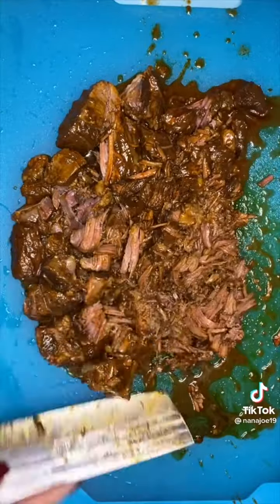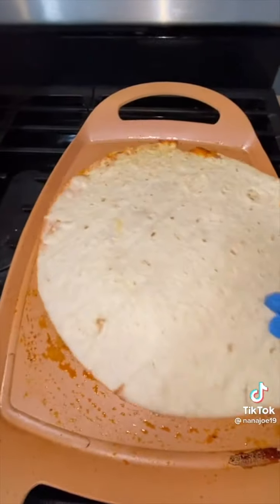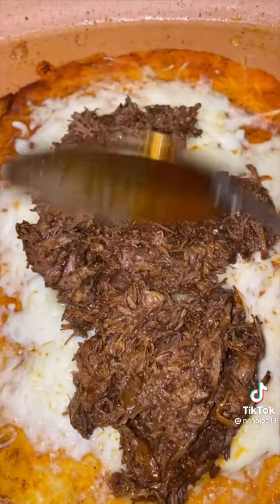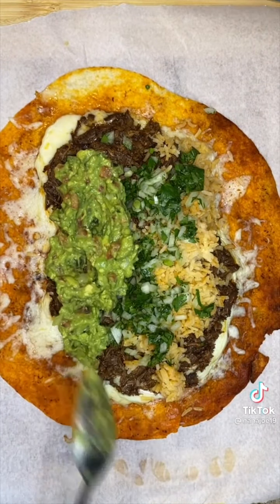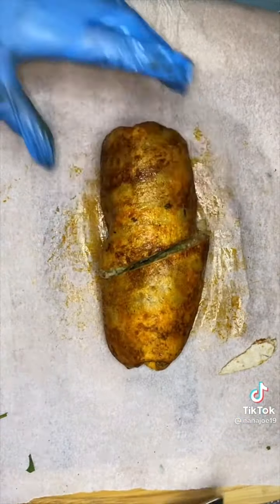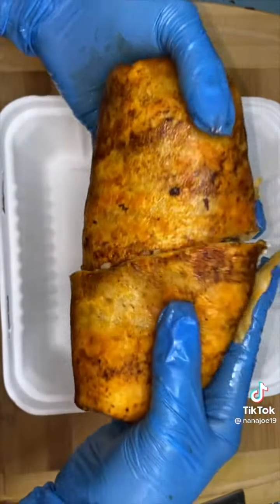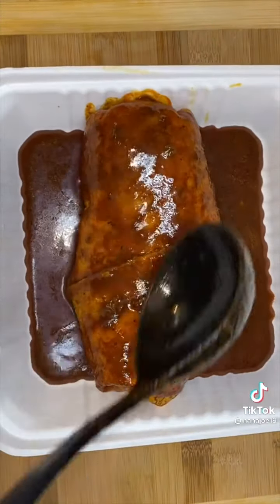Today I'm making big papa burritos ahogados de birria — or big papa birria smothered burritos, drowned burritos. I'm gonna begin by making my birria, and once it's ready I'll cut it up into small pieces. Then I warm up my big papa tortilla using some of the grease from my birria, add lots of cheese, then I add my meat, some Mexican rice, onion and cilantro, some fresh guacamole, and salsa. FYI, this is not a weight watchers recipe, so it's gonna be greasy.